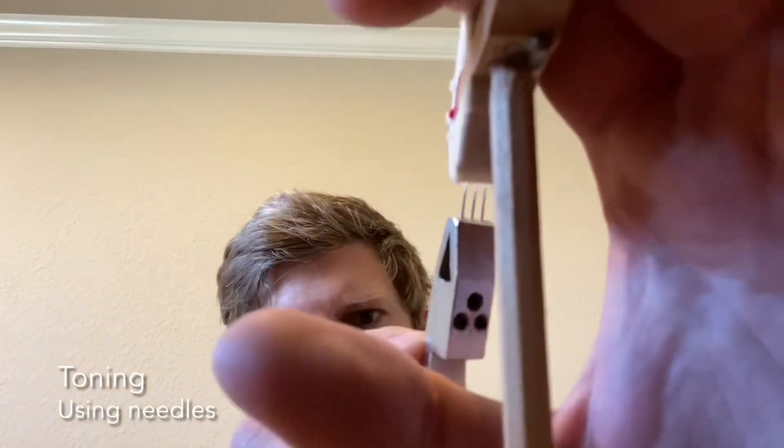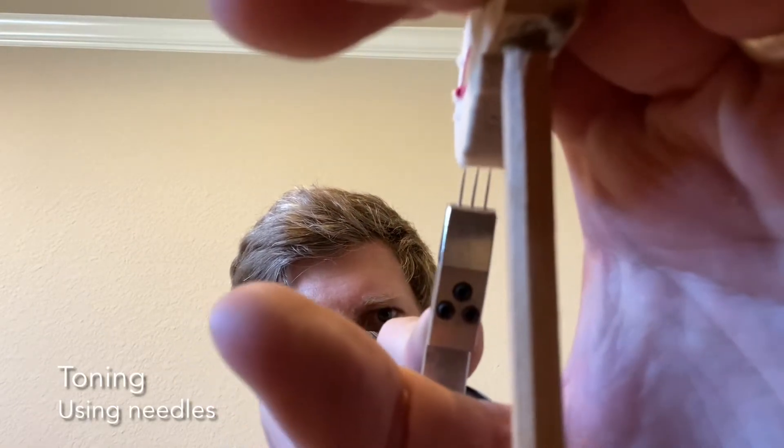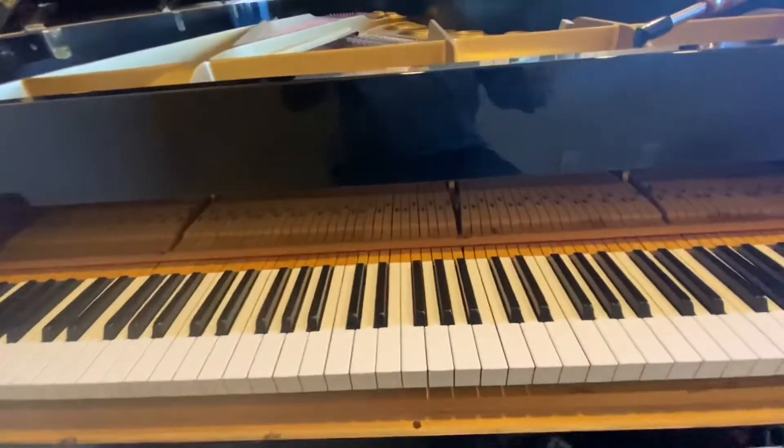To solve the problem of a too-harsh hammer, we use what we call voicing needles — basically a set of three needles that you poke into the hammer to change the tone. The strange thing is I've found that most Yamahas need toning; most grand pianos I've worked on need it. Almost all Yamahas — not Kawaias necessarily. I've now changed the tone.